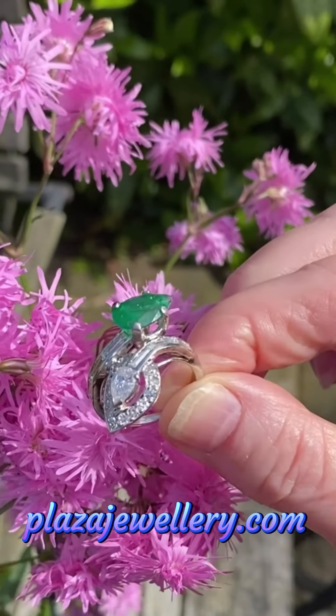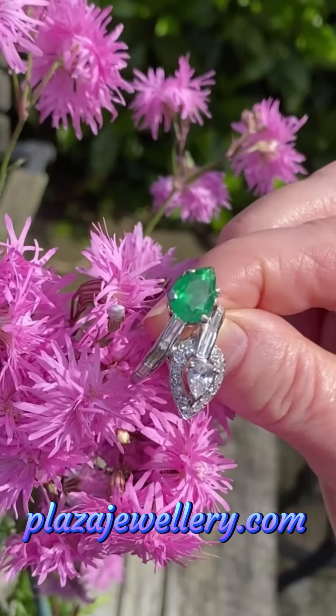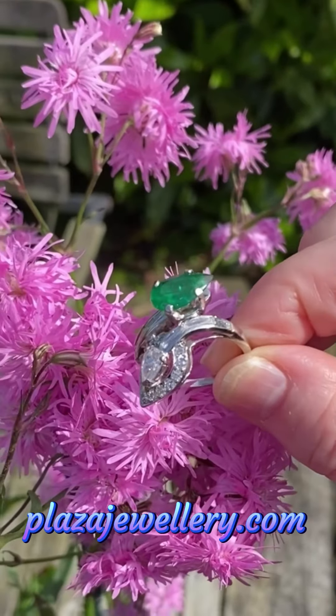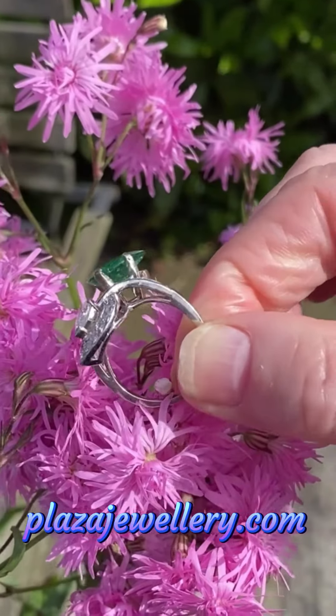Vintage Emerald and Diamond Crossover Ring. This fabulous ring is composed of a pear-shaped emerald of a strong bright green colour weighing 1 carat 50, and a pear-shaped brilliant cut diamond weighing half a carat.